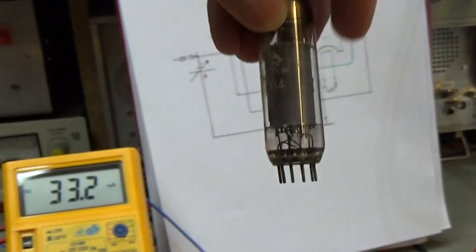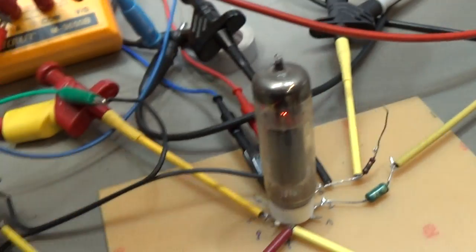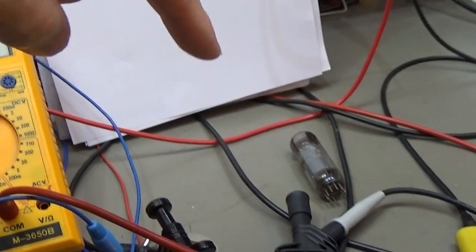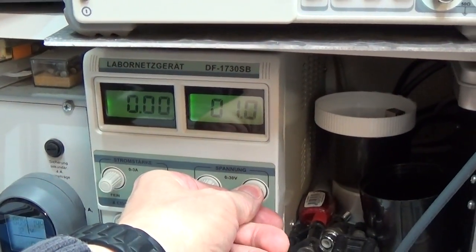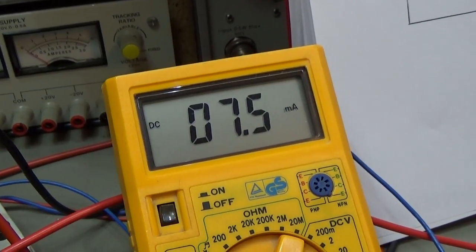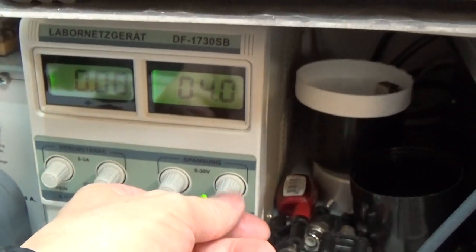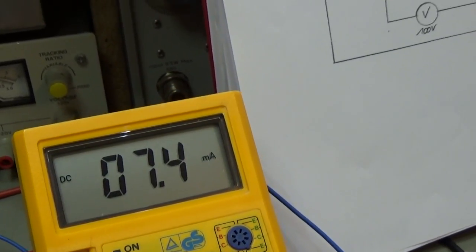Okay, I have down here a second EL84 and let us change this tube into the test and let's see what that means. Just before we change this tube, when I now increase the negative voltage to the G1, you can see that the current through the tube is going down. Now we have minus 4 volt at G1 and we do have only 7.3 milliamps through the tube.